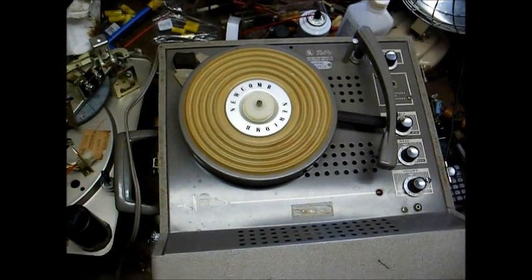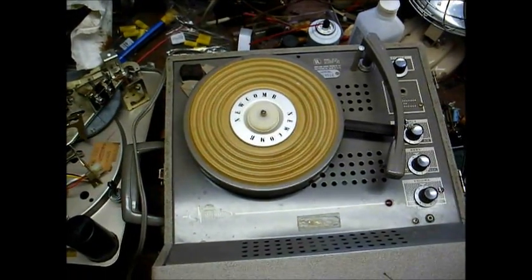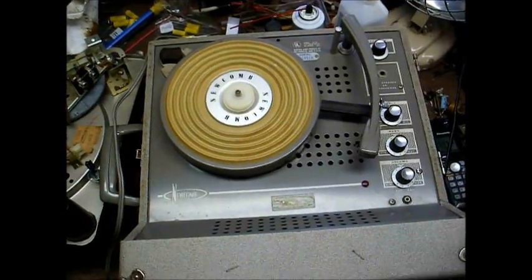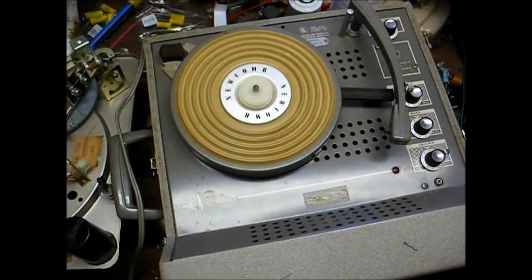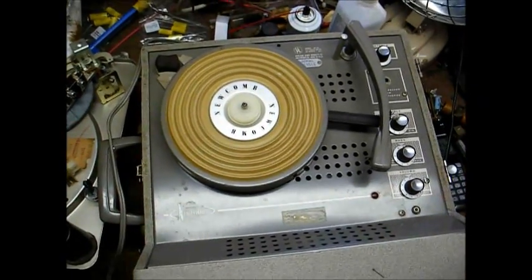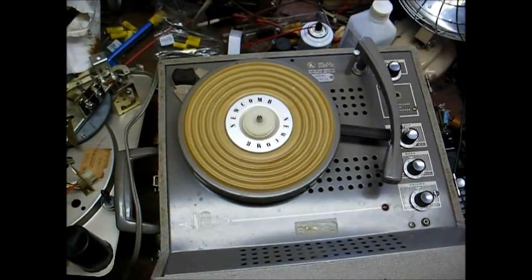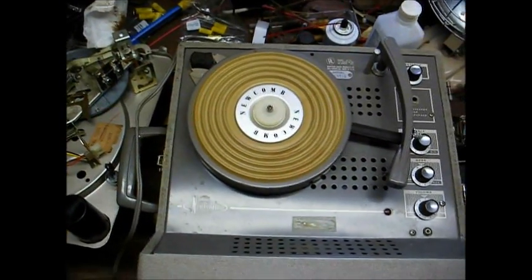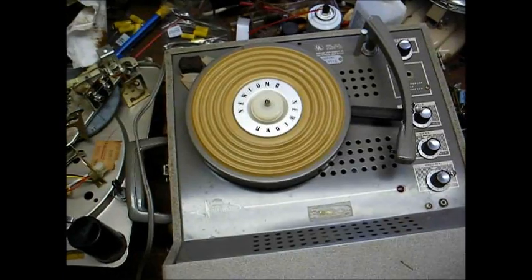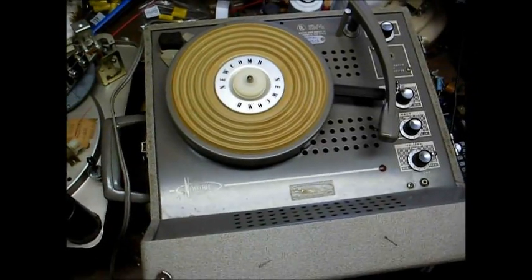If you want something good, the best thing you can do is get something vintage like this record player, or for even better sound quality and longer-lasting record life, get a component turntable and receiver from the 70s or 80s — made by Pioneer, Kenwood, Marantz, and the list goes on. You don't really want to fool with any of the modern plasticky USB turntables. Modern-day audiophile-grade component turntables are still made, but they're only available through specialty outfits and you'll pay hundreds if not thousands of dollars.